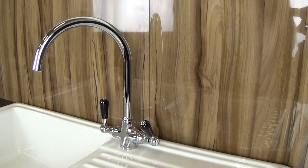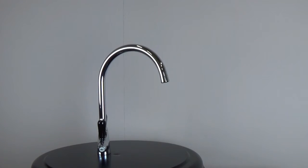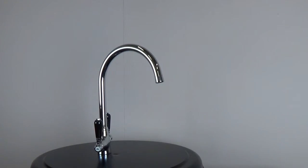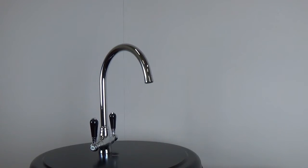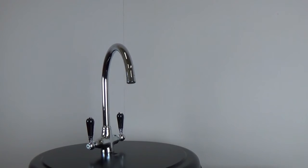The Reginox Brooklyn chrome and black double lever kitchen mixer tap is an elegant and practical piece which would also work well in a modern kitchen. The design features a chrome build with a tall, curved nozzle and a dual lever design. With black handles, this model features a unique touch that will add elegance to your decor.